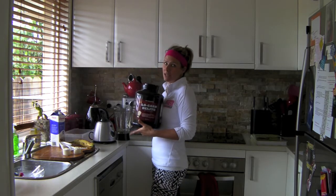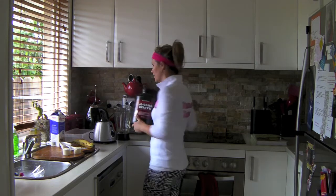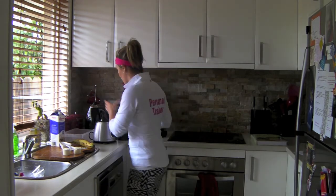You can grab this from any GNC stores and it's really good because it's got hardly any carbs in it — lots of protein, hardly any carbs.